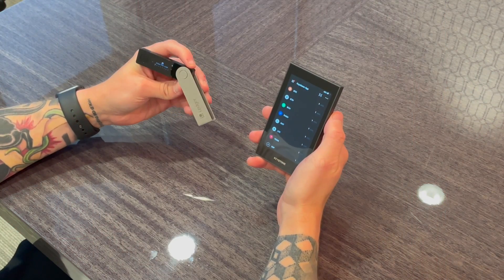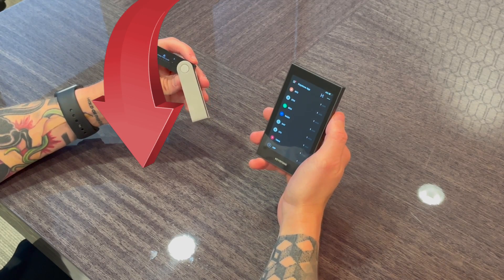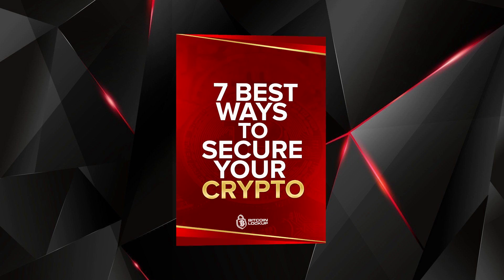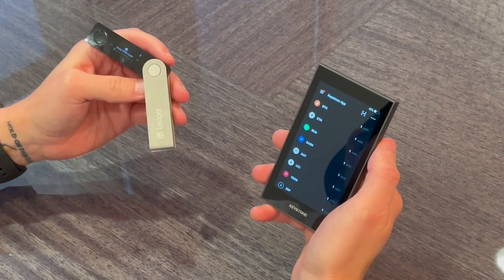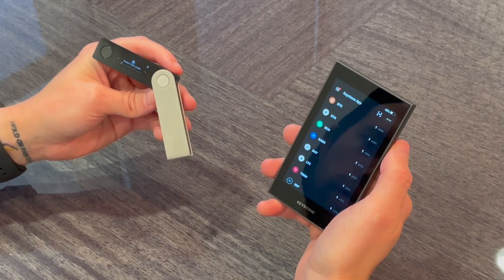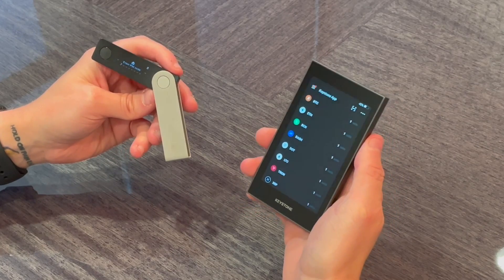Alright guys, welcome back. Before I jump into the content I just want to let you know pinned in the comments and in the description is my free ebook — 100% free — seven best ways to secure your crypto, which I just updated this year, so check it out if you care about crypto security. So let's jump right into this. Today, just like most videos, I'm going to cover the top three categories I look at when deciding on which hardware wallet to buy.